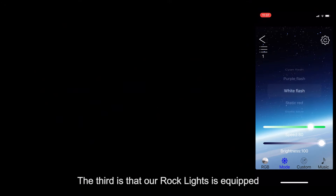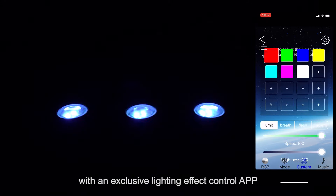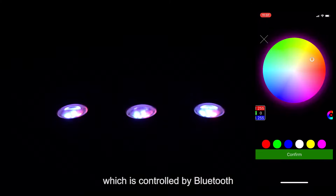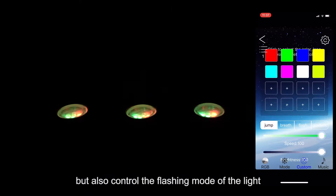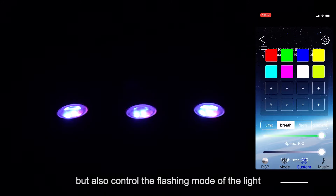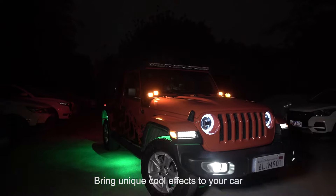The third advantage is that our Rock Lights is equipped with an exclusive lighting effect control application, which is controlled by Bluetooth. Not only can you customize the color of the light, but also control the flash mode of the light, bringing unique cool and fashion effects to your car.